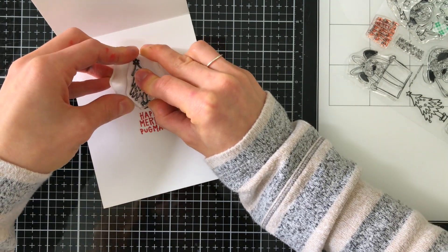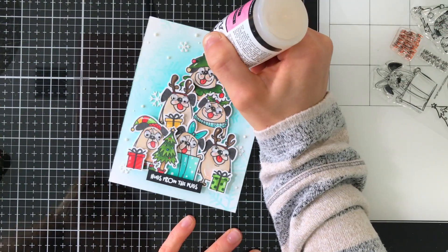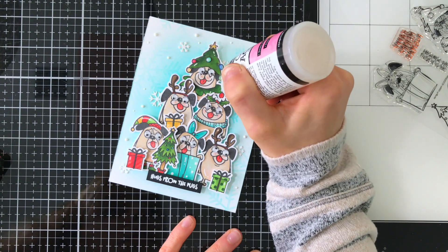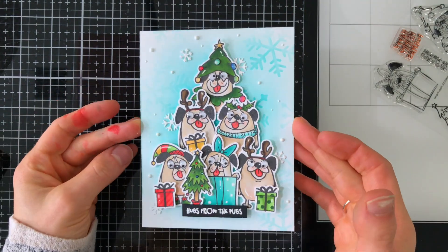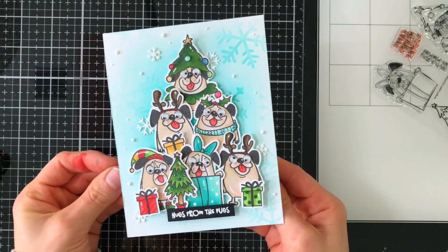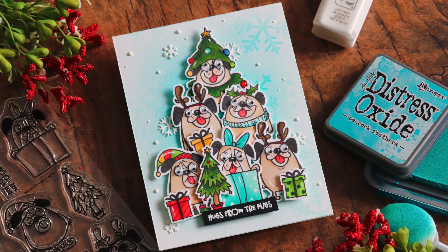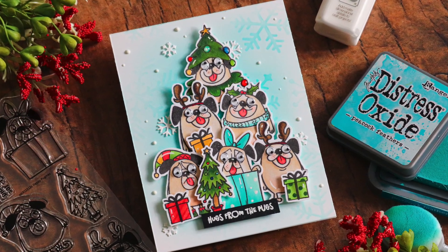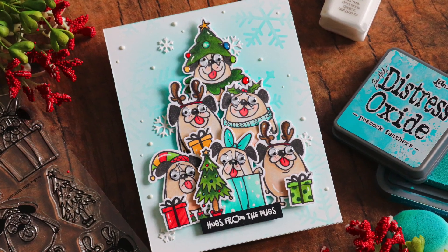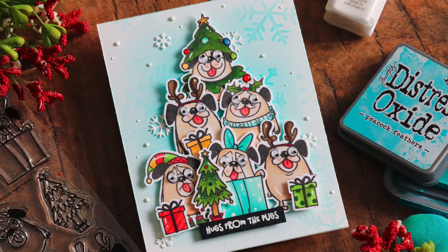I'm also going to stamp that same Christmas tree from the front of the card on the inside and color it in the exact same way. Before finishing up, I added a few glossy accents to the ornaments on all of the trees. Those fun googly eyes look so cute on these dogs, and the coordinating inside portion of the card matches the front, which looks really nice and cohesive. I hope you were inspired by today's card featuring this adorable Whimsy Stamps Stamp Timber exclusive stamp set, available only while supplies last.